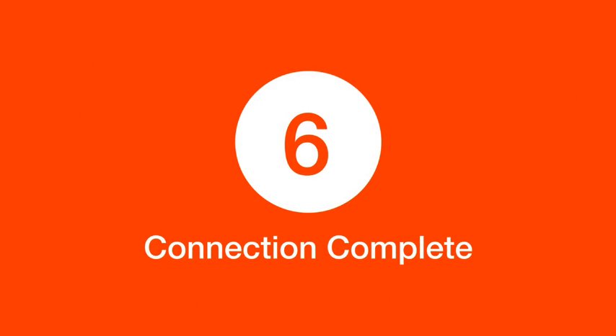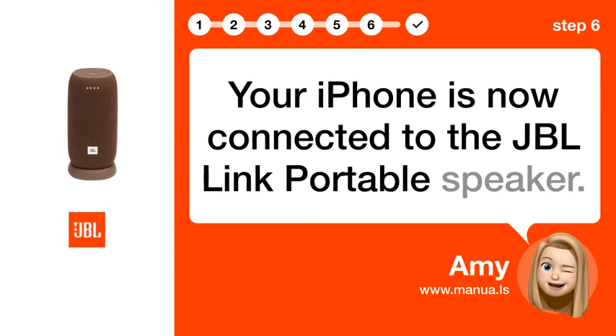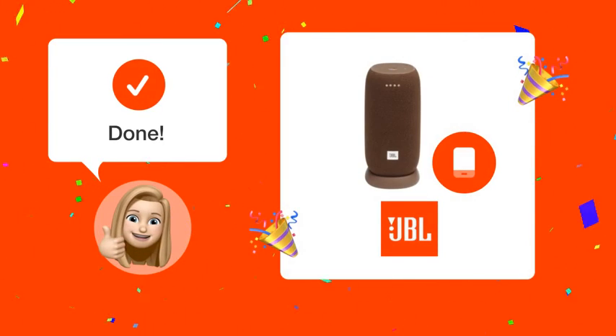Step 6: Connection Complete. Your iPhone is now connected to the JBL Link portable speaker. By following these steps, you should now have your iPhone successfully connected to your JBL Link portable speaker.